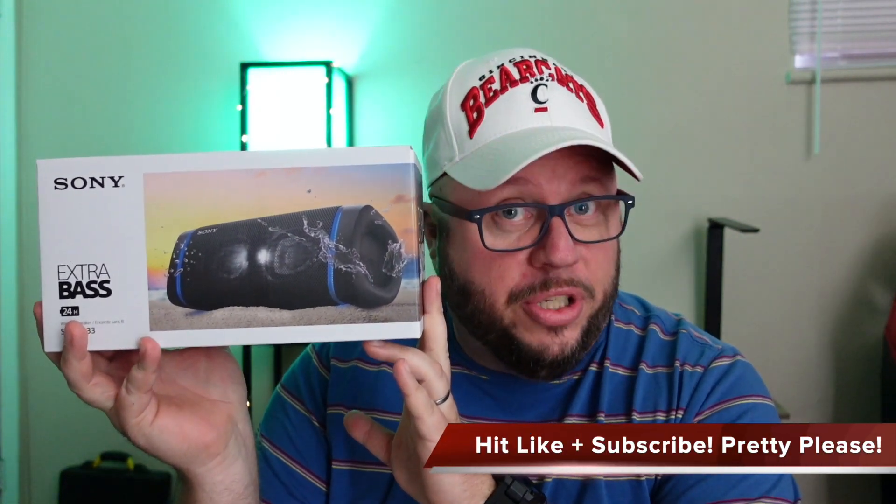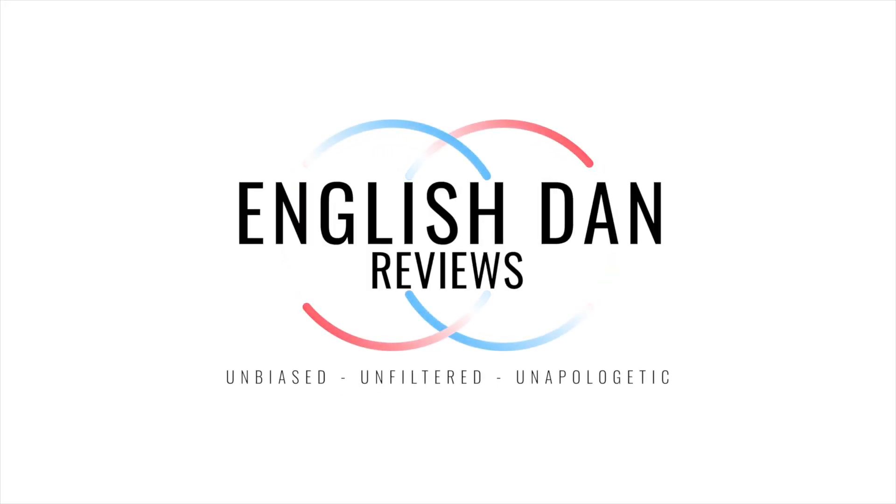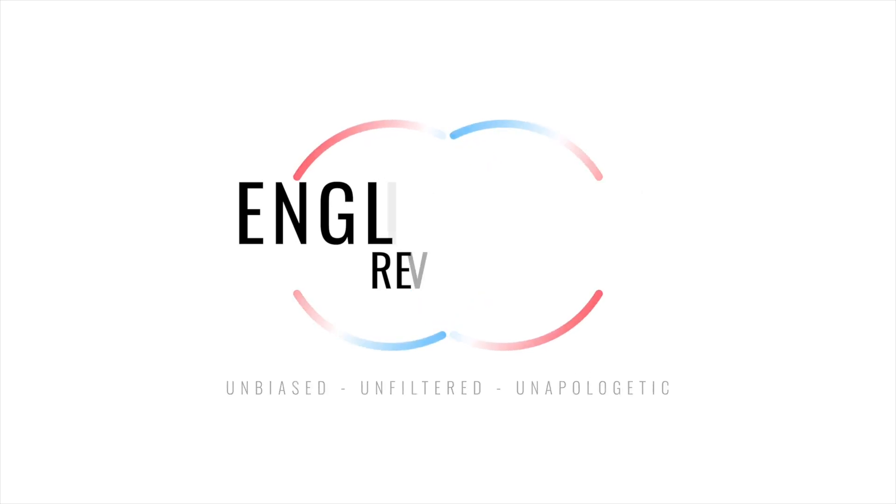It's been a year since I did one of these. It's the update in the Sony Extra Bass line for the Bluetooth speakers. This is the XB33 — is it going to beat my favorite, which is the XB31? That has been my favorite so far, but this looks promising. Let's get into it.